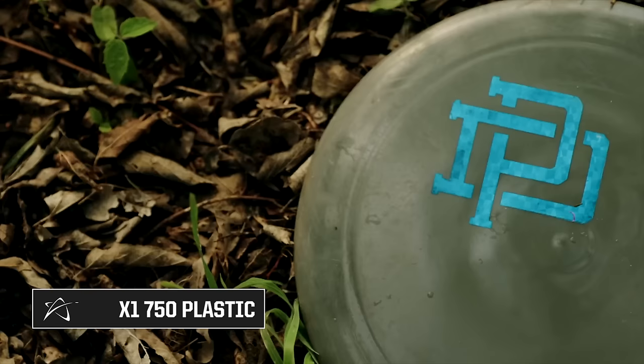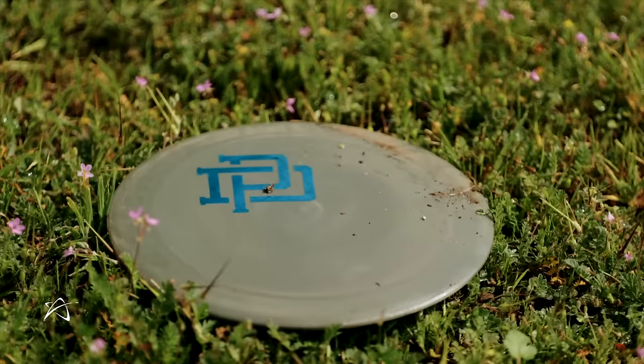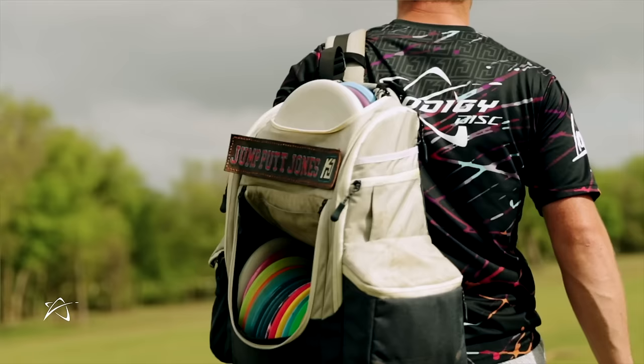Whenever you have wind in your face that's just too much and you have no idea what's going to happen to the disc, this is the only thing I can trust to go straight and not get flipped over and lose control. So there you have it — that was a quick look at what's in my bag for the 2023 season. I'm feeling really comfortable, I've got a great lineup of discs thanks to Prodigy, and I can attack any course out there on tour. I'm excited to do it.